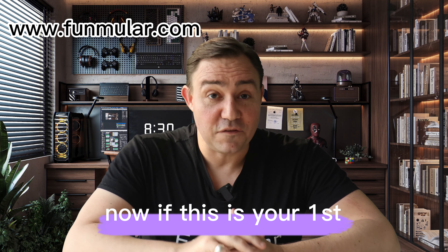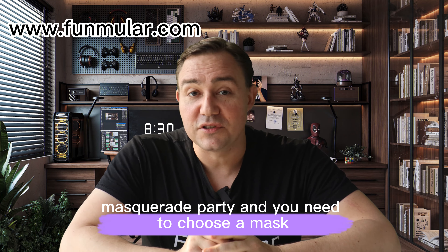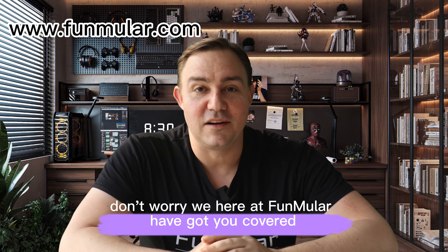Hello again from Funmuller. If this is your first masquerade party and you need to choose a mask, don't worry. We here at Funmuller got you covered.